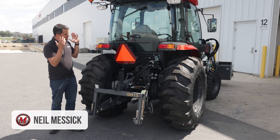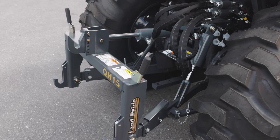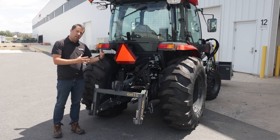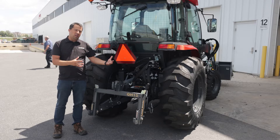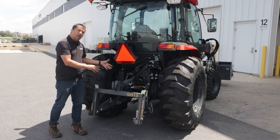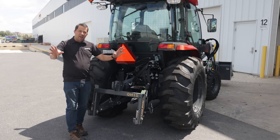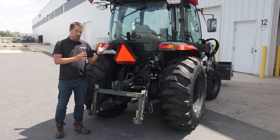Neil from Messicks here to show you a cool example of a top and tilt on the back of a compact tractor. As we review different models and show off their features and benefits, we often talk about a tractor's three-point hitch and how deluxe tractors have nicer three-point hitches with additional adjustability, whether it be sway bars, extendable link arms, or ratcheting side links. But all of those can't hold a handle to the flexibility you can have in a top and tilt kit.